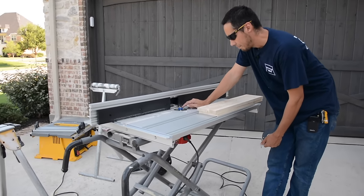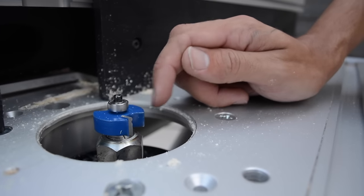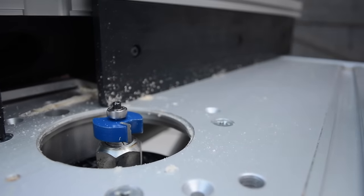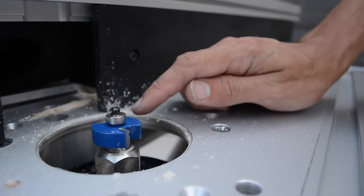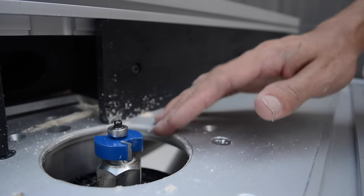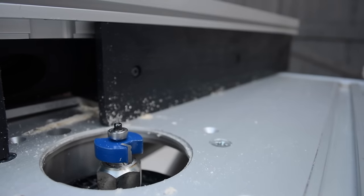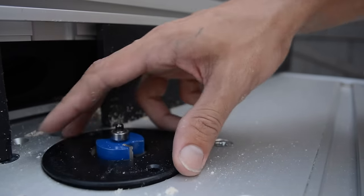This is a half-inch rabbet bit and it has a bearing on top — the wood is going to just glide along that bearing as it cuts. So I have this half-inch rabbet bit with the bearing that's going to stop the depth of the cut. Once I have this bit in my router table, I need to find how high to adjust the bit, and I'll show you that right now.